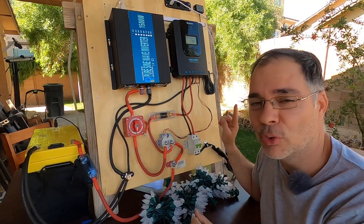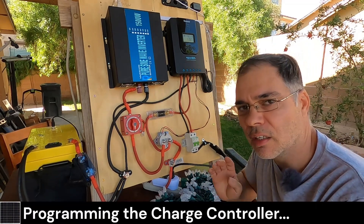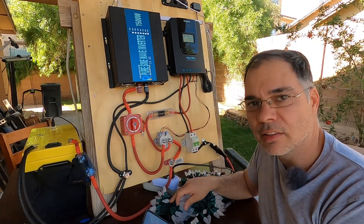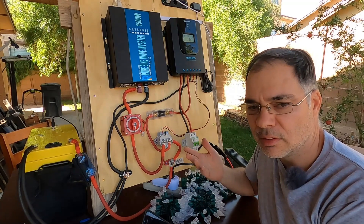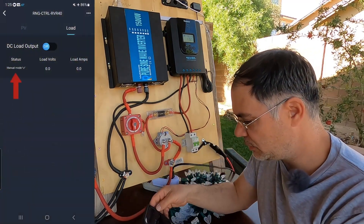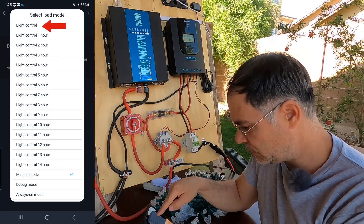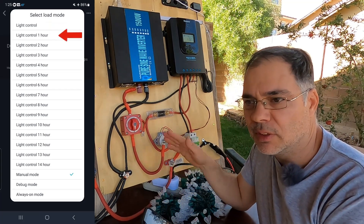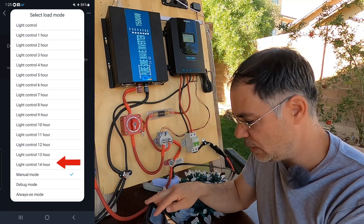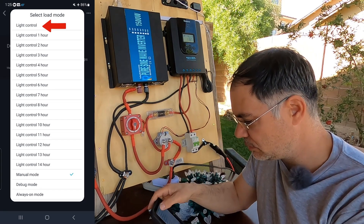There are two things we need to do with our charge controller. We need to program it in automatic mode so that when the solar panels stop producing at nighttime the lights turn on, and then in the daytime when the solar panel turns on the lights turn off. All we have to do is go to status mode and change it to light control. If you set one to 24 hours, it will stay on for that duration after dark. We want 24 hours — basically, if there's light, turn it off; if there's darkness, turn it on. Your controller might be different, but you're just looking for something that's automatic mode.